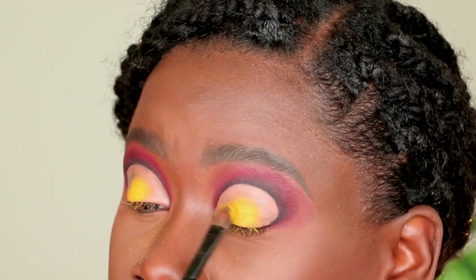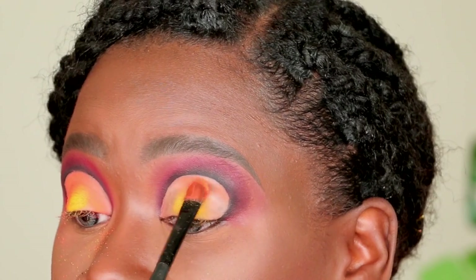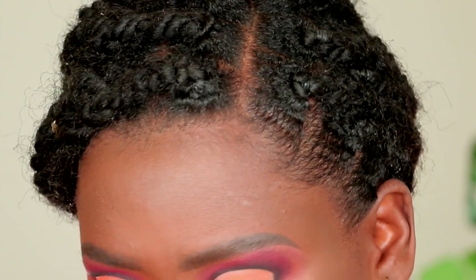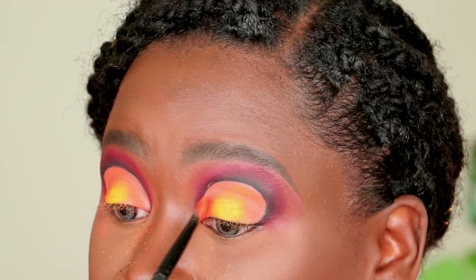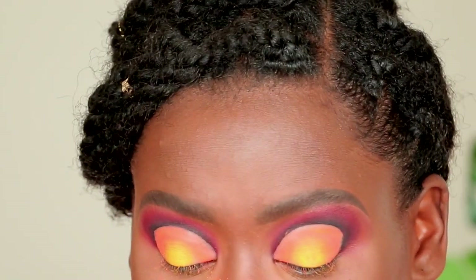Using another flat brush, I'm picking up the orange color called Orange Soda — a vibrant orange with a slight pastel vibe — and placing it on the lid above the yellow shade with a slight overlap. No blending yet; I'm just making sure the color is really vibrant, rich, and opaque. I'm going back and forth with the yellow and orange from the September Rose palette to really pack both in and get the color payoff I'm looking for.